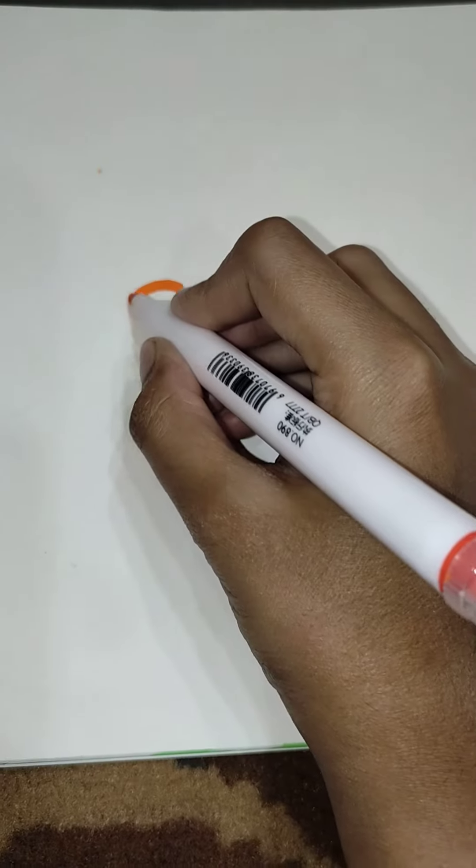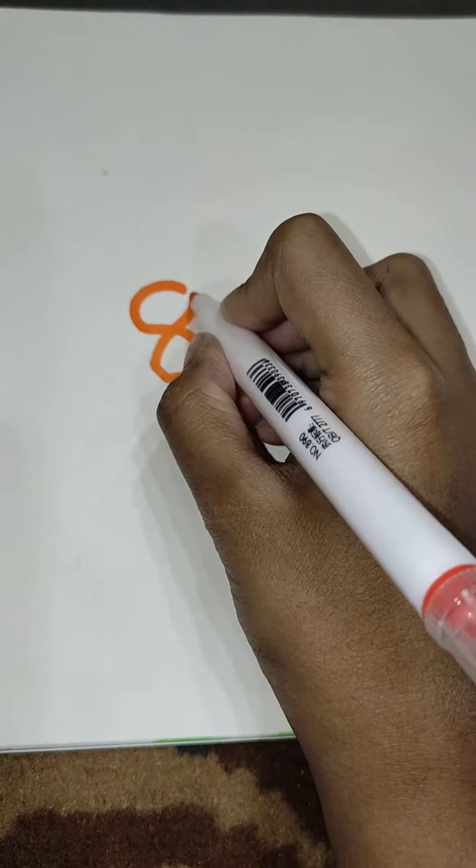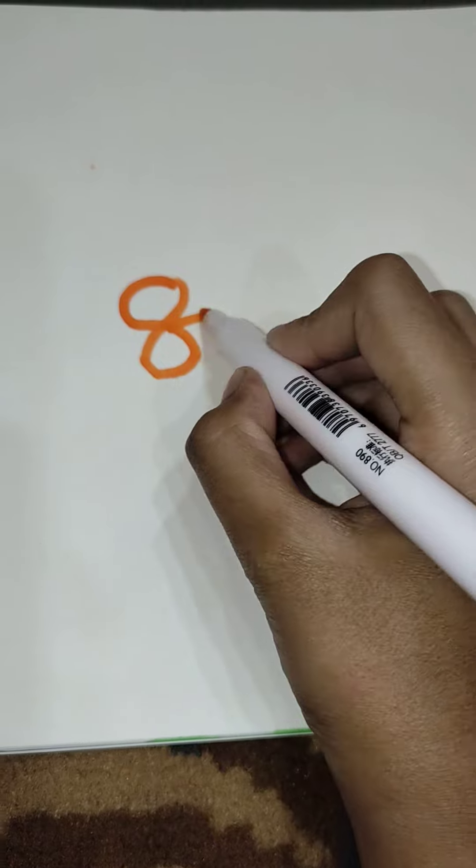Hi guys, welcome back to Titanium Dragons. Today I will show you how to make a mouse. Draw the ears, then draw the head.